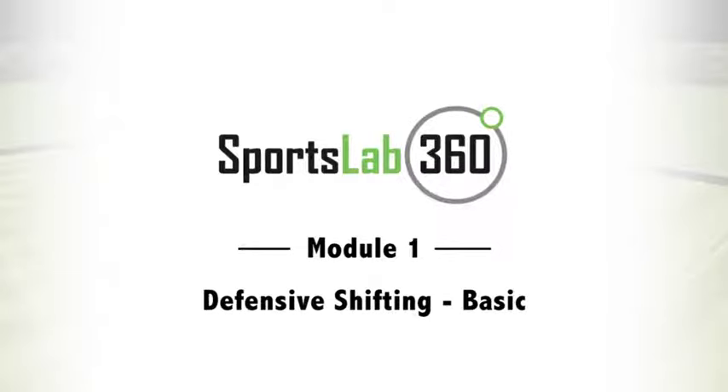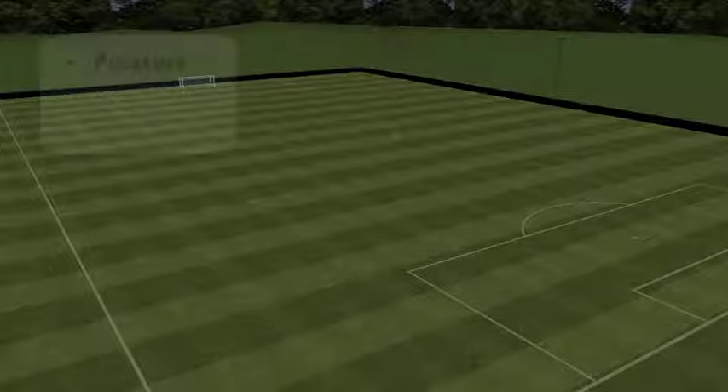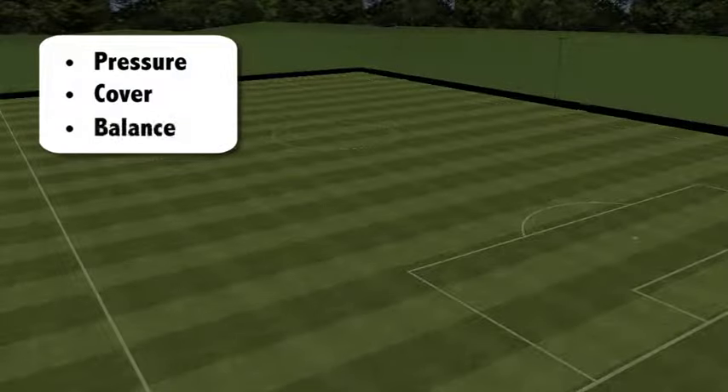Welcome to module 1, defensive shifting basic. This module will teach you how to shift as a defensive unit when the ball is in a wide area, using the pressure-cover-balance model.